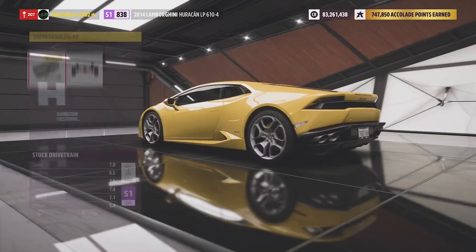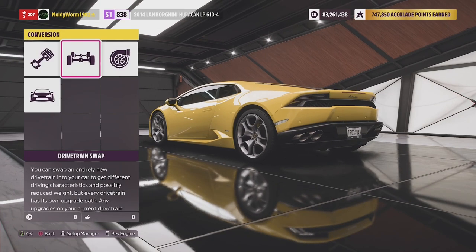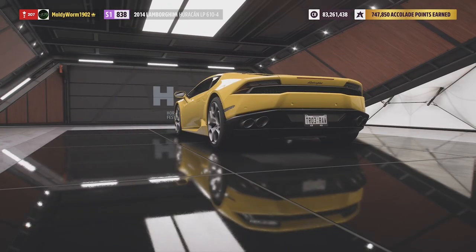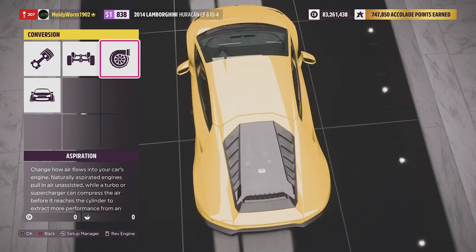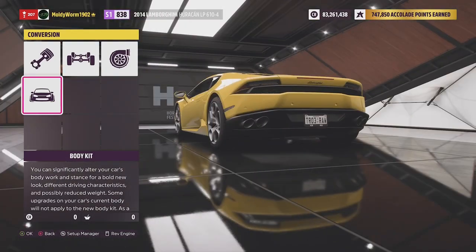It is all-wheel drive which gives it a little bit of an edge over the Ferrari, which was rear-wheel drive. I'm not sure whether it's turboed or naturally aspirated — I don't even know what engine they put in these. I'm thinking it's the V10 out of the Audi R8. Comment below if you know.